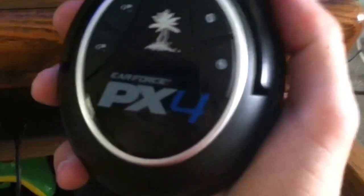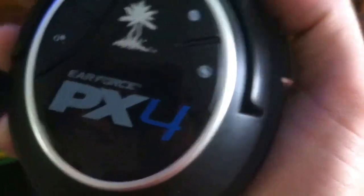What's going on guys? MrMark2 here with a video showing you how to connect your Turtle Beach PX4s to the PlayStation 4. I was having trouble doing this and I finally figured it out.